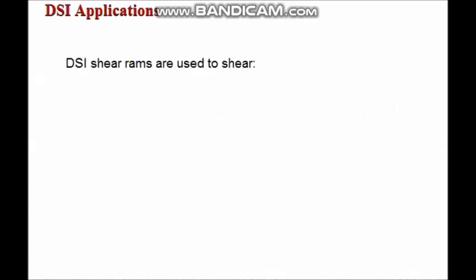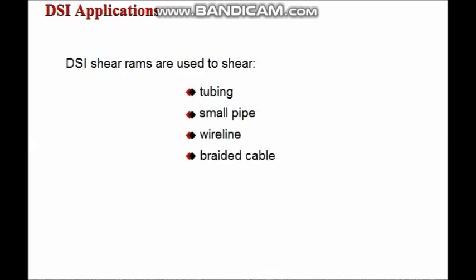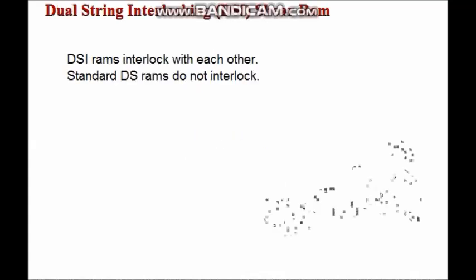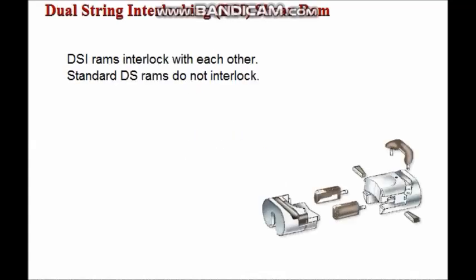Dual string interlocking, or DSi, shear rams are used to shear tubing, small pipe, wire line, braided cable, and solid sinker bar. DSi shear rams interlock with each other, whereas standard DS rams do not interlock.